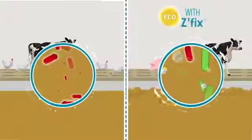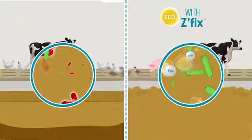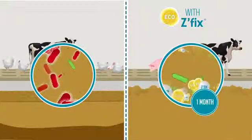Thanks to its active ingredient echo, rich in specific trace elements, Z-Fix promotes the development of useful bacteria allowing the good evolution of organic matter contained in slurry. You thus take control of its evolution with visible results from the first month.